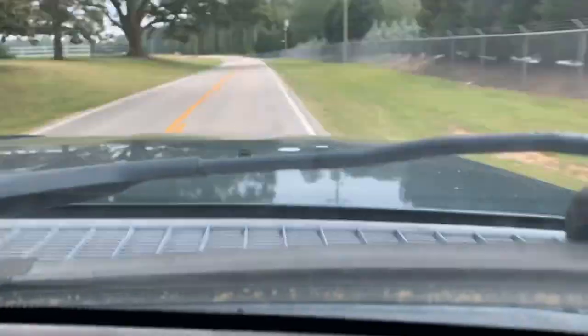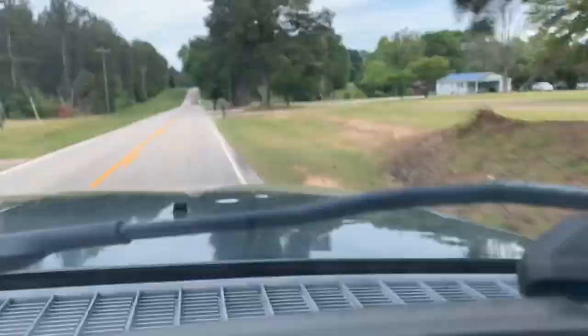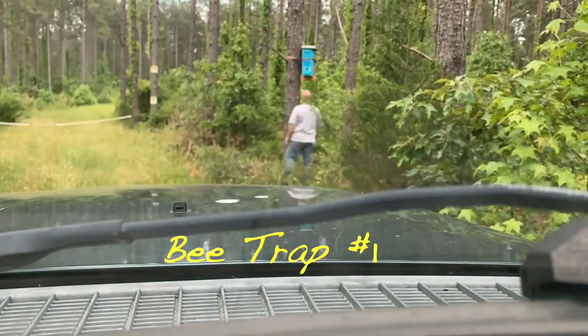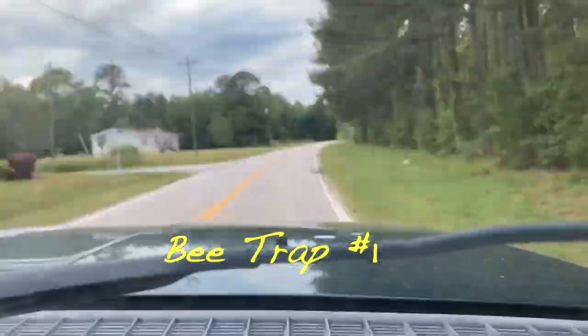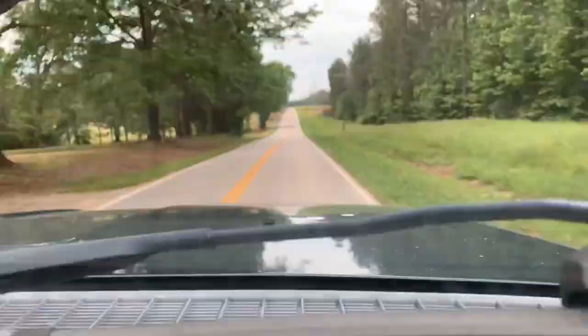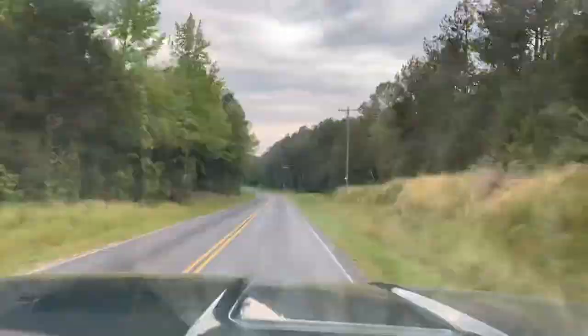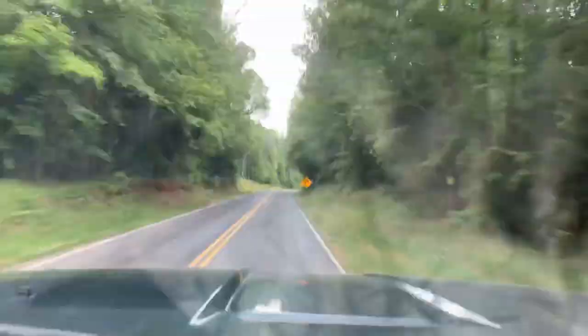It'll take about an hour and a half to get down to the hunt club. We're just driving and driving. Get to my buddy's hunt club. I got one box there and one box here. Me and little baby boy riding in the truck, just spending time together. Bonding. Drive all the way out here to the countryside.